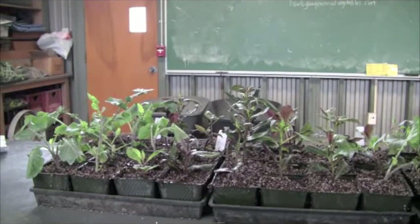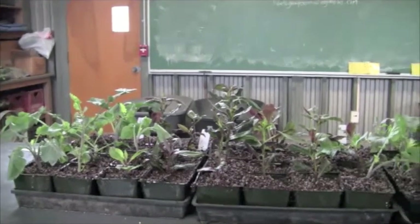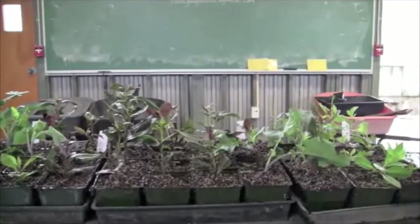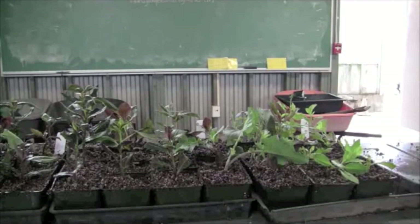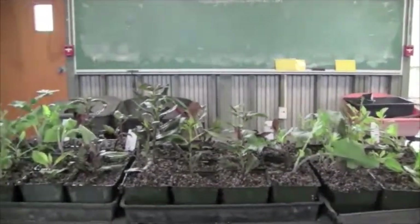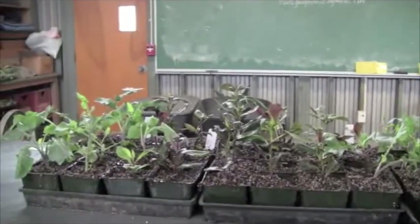This is Valerie from HowToGrowPerennialVegetables.com and I'm finished planting the cuttings into the 4-inch pot. They're going to go right into the lath house. They're going to be watered and probably in another week they will be ready to set out into the garden.